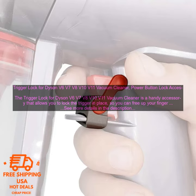The Trigger Lock for Dyson V6, V7, V8, V10, and V11 Vacuum Cleaners is a handy accessory that allows you to lock the trigger in place, so you can free up your finger while you're cleaning. This can be especially helpful if you have a lot of cleaning to do, or if you have arthritis or other conditions that make it difficult to hold down the trigger for long periods of time.